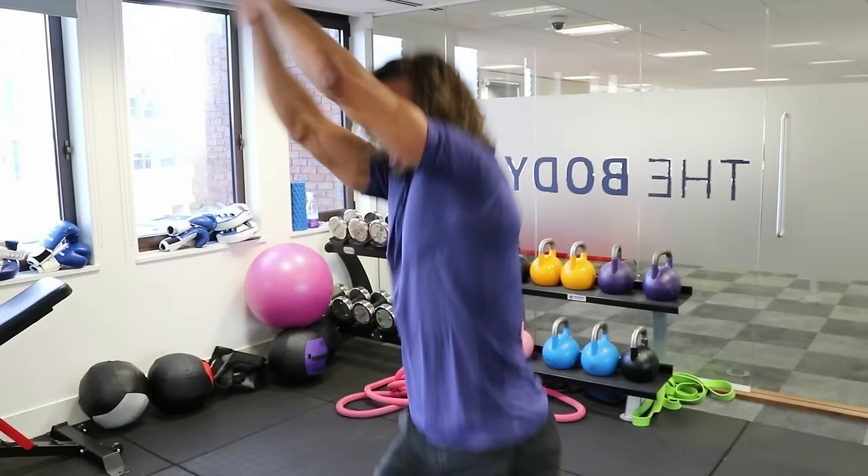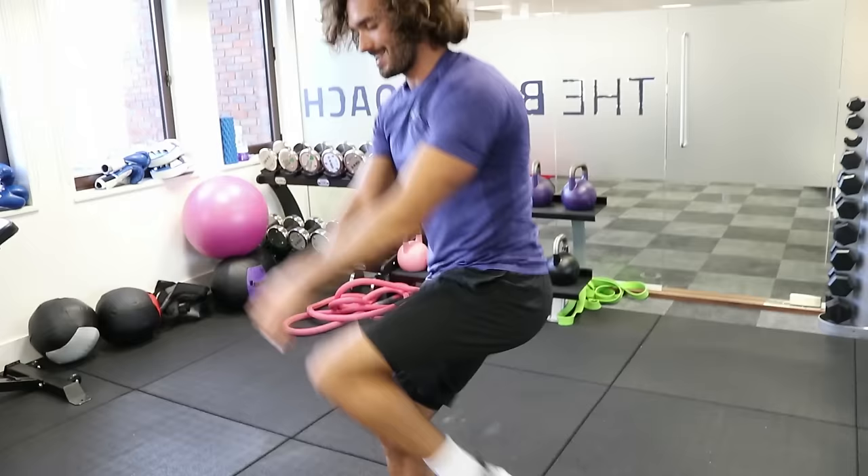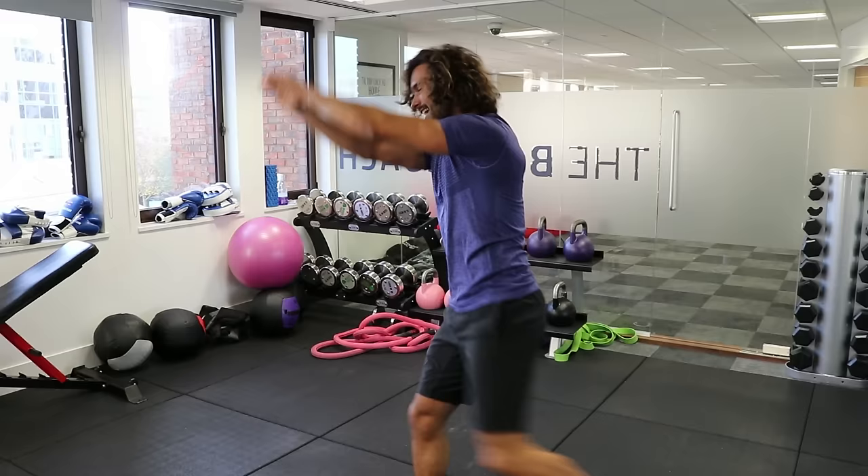Let's go — reach, power, knee, up. Good. 10 seconds on this one. Five, four, three, two, one. Change — good, other leg.